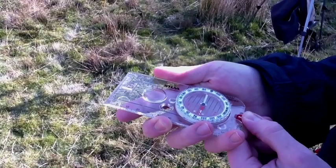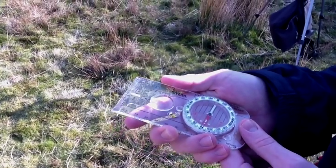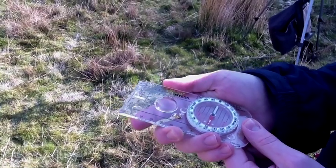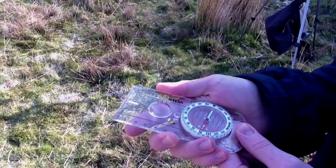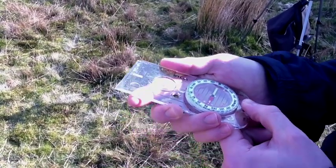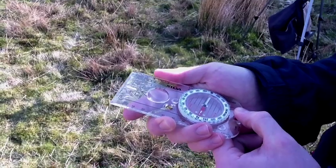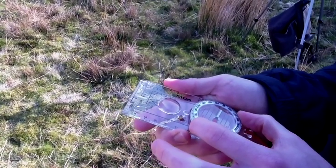Here we can see that we've got a bearing of 82 degrees. Before we transfer this onto the map we need to account for magnetic variance. Currently in Snowdonia in 2011 the magnetic variance is 3 degrees west, so to convert from magnetic to grid bearings we need to subtract 3 degrees. So our bearing would be 79 degrees.